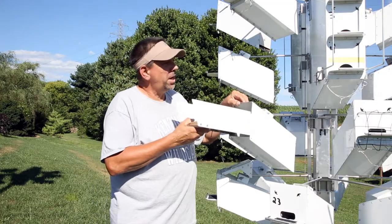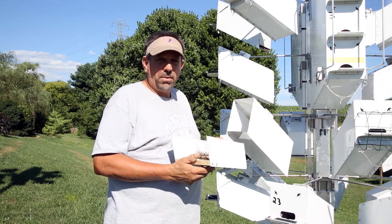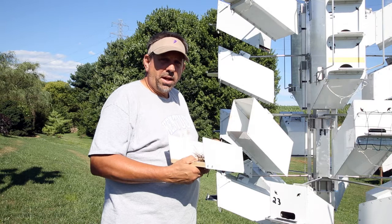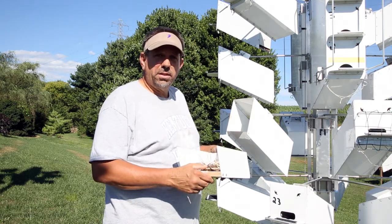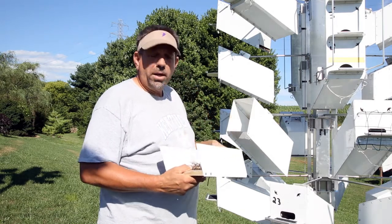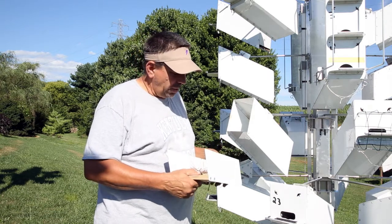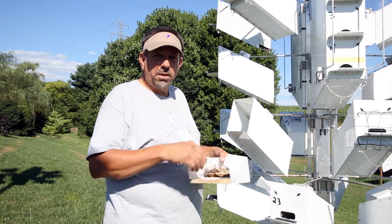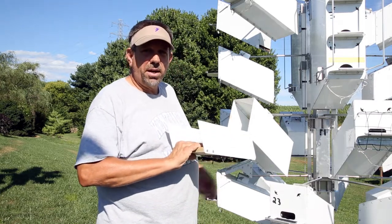The trays are interchangeable among the units, so I always keep a nest tray available when I'm doing nest checks in case I have to do a quick change out. I will change out nests periodically through the season, usually when the birds are around ten days old. That way it helps parasites to be eliminated from the nest and also eliminates the leaf layer that is built up during incubation when martins bring in green leaves to incubate their eggs.